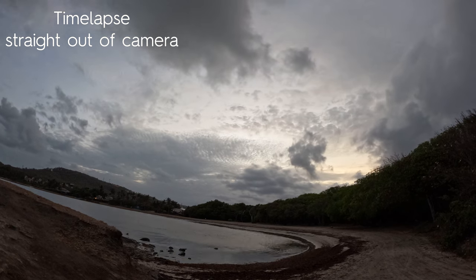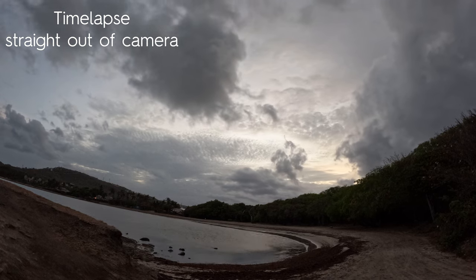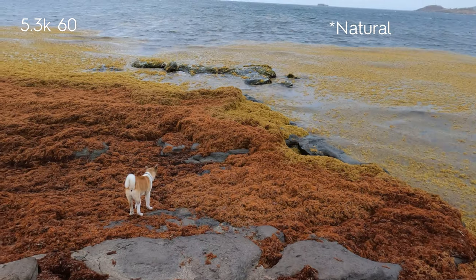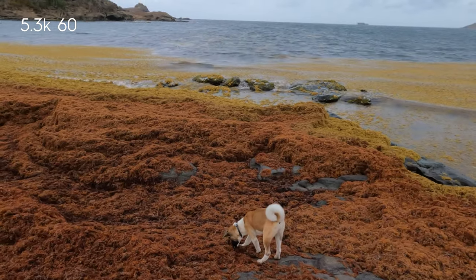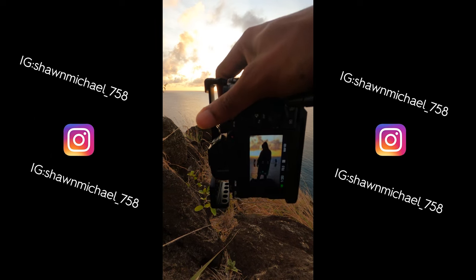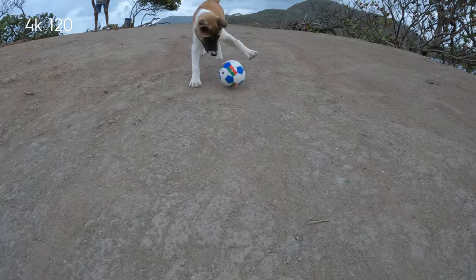I went to the beach to test it out for sunset. It wasn't the best sunset — very overcast. The first shot I took was 5.3K on standard. There are also modes: standard, boost, and flat. The footage straight out of camera looks very good. I did a reel recently where I took a sunset shot and the footage was just amazing — straight from the GoPro to my phone, I was like wow.